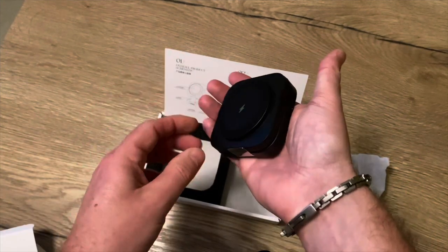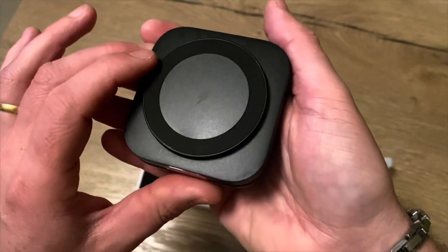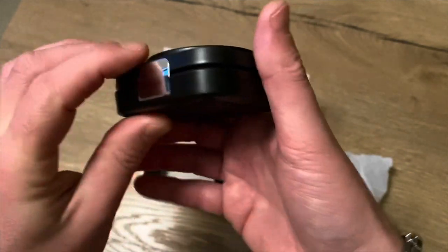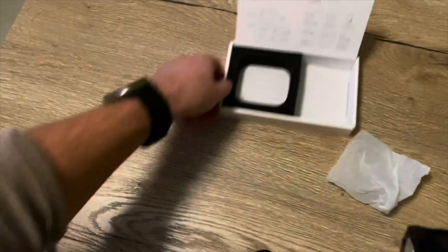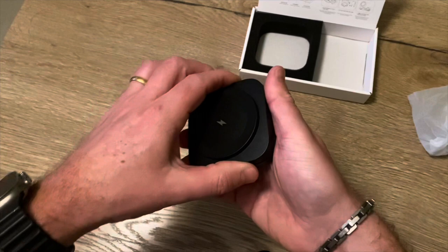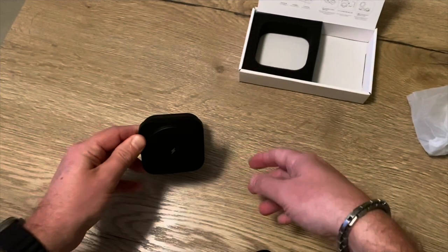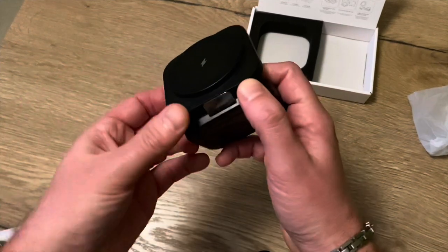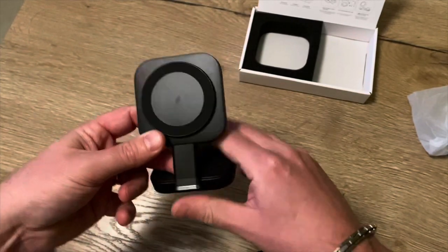You can see that it's really compact with nice high quality materials. You can use it flat like this, or open it up to make it into a higher stand.